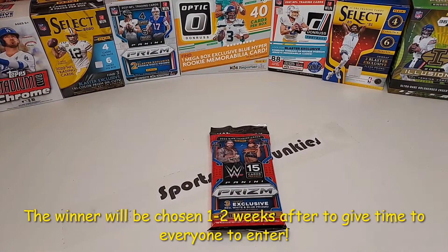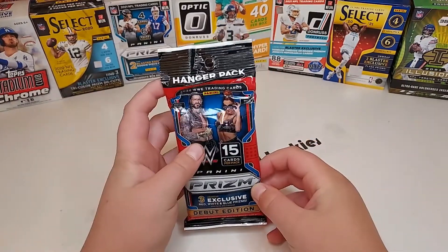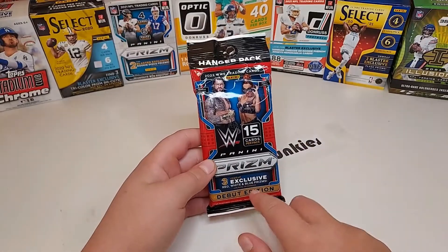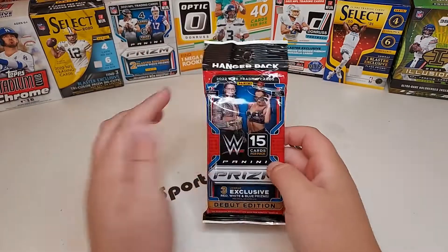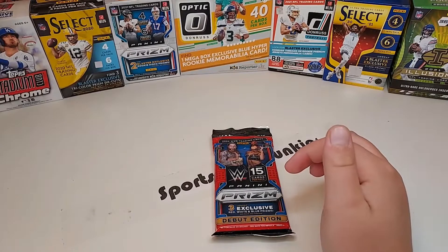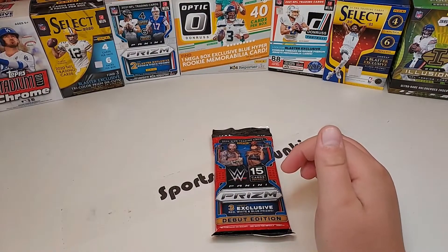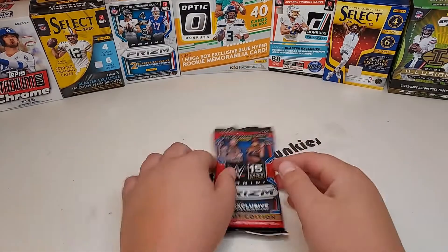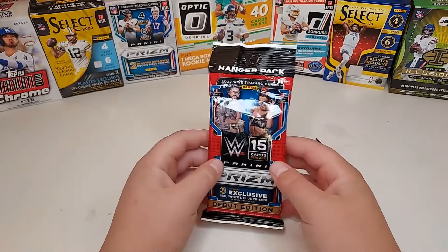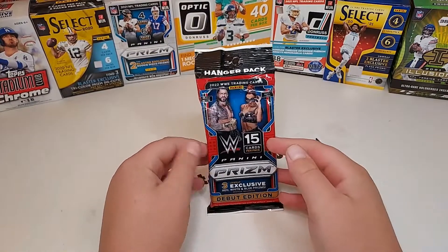Before we get into today's video, I'm doing a giveaway for this WWE Prism 2022 hanger pack — it's got 15 cards, three red white and blue prisms. All you have to do is drop a like on this video, subscribe — and you have to be publicly subscribed, otherwise I cannot enter you — and leave a comment saying who wins the pack battle and what you think the best card was on both sides.